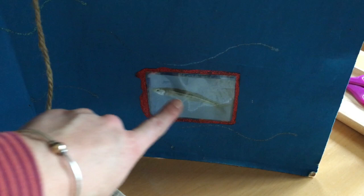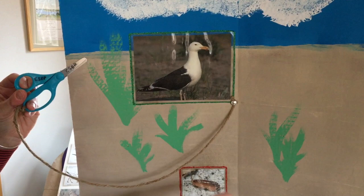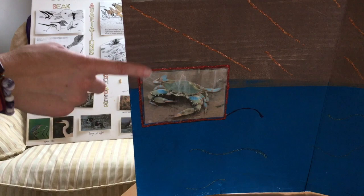Let's think about our black-backed gull to start. Remember, this big black-backed gull has a scissor-like beak. Take a minute and think about the four different animals on our poster — which one do you think the gull is most adapted to eat based on the shape of its beak? If you said the blue claw crab, you're correct. The black-backed gull can crush through the shell of the blue claw crab in order to eat it.